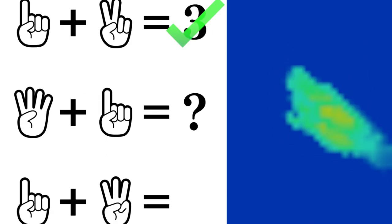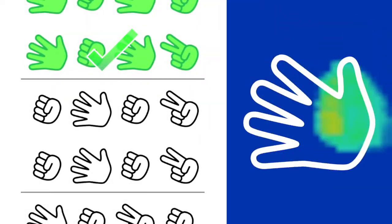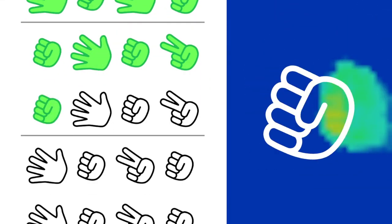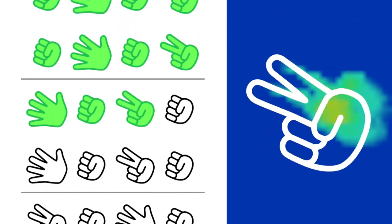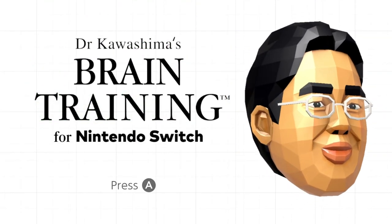As always, thanks for checking out this video. If you like what you see, please feel free to give us a like. If you're new to the channel, please be sure to subscribe. We've got tons of podcasts, video reviews, special videos like this, and a whole lot more. This is Danny from the Famicast — thanks for watching, and we'll catch you later.